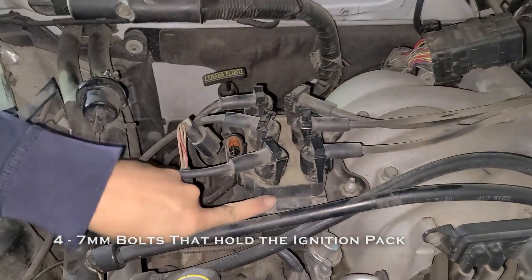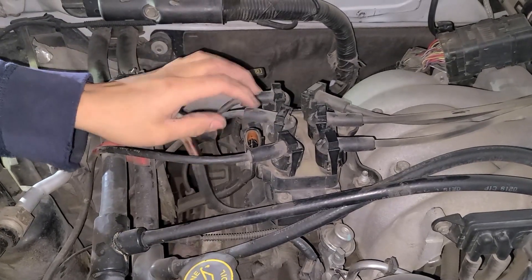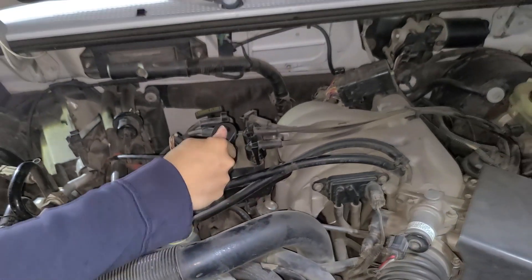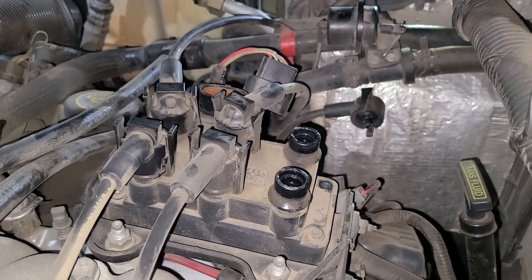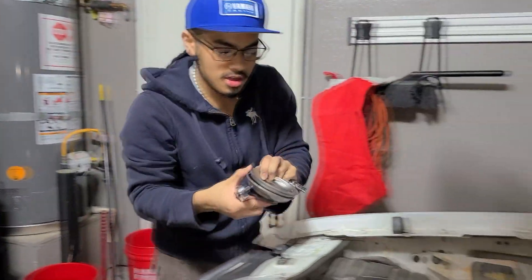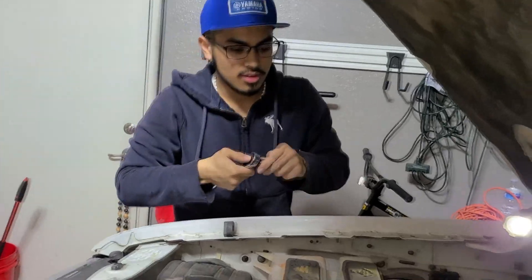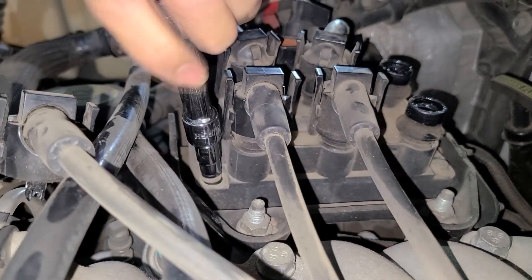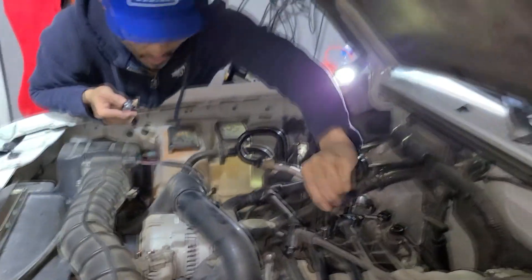I'm going to take out the four bolts that connect to the ignition coil — I already unplugged it. I'm not going to take out the spark plugs yet, just the four bolts first. If you don't want to misplace your bolts, use a magnetic tray. Just put your Harbor Freight magnet right here and boom — simple as that, very helpful.